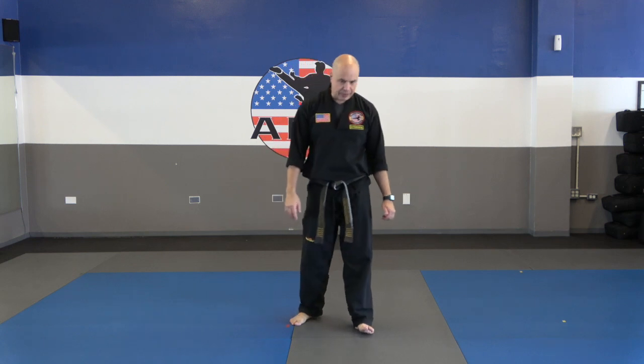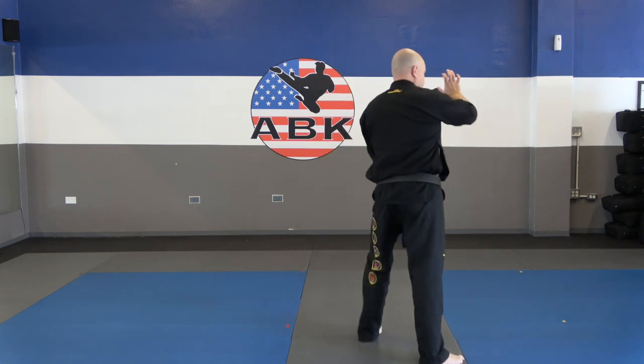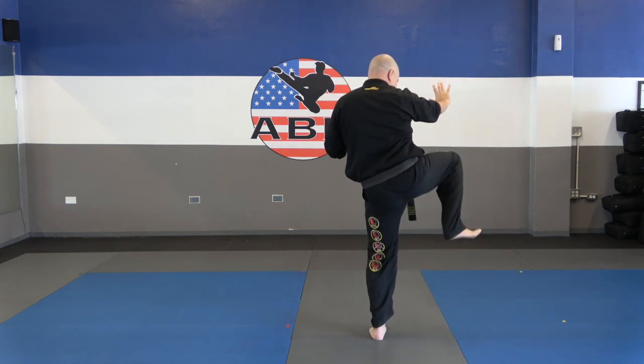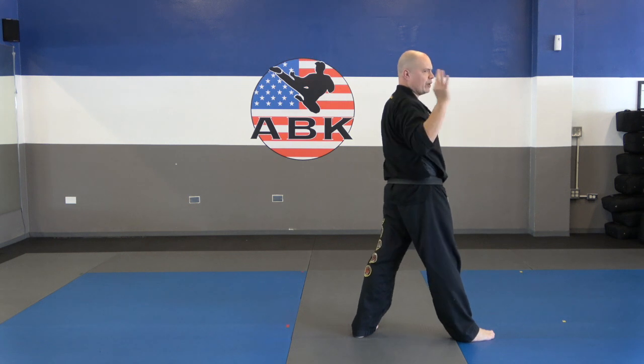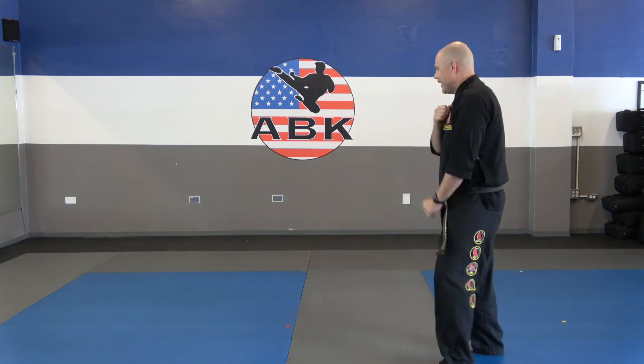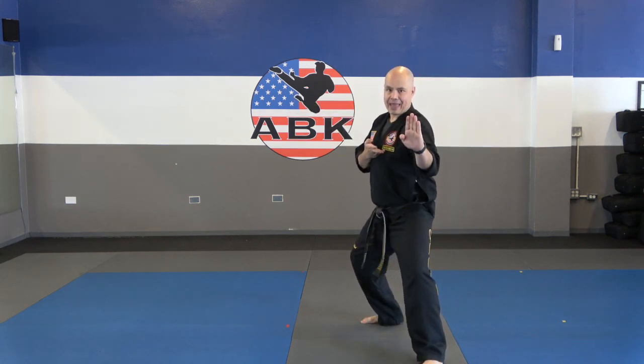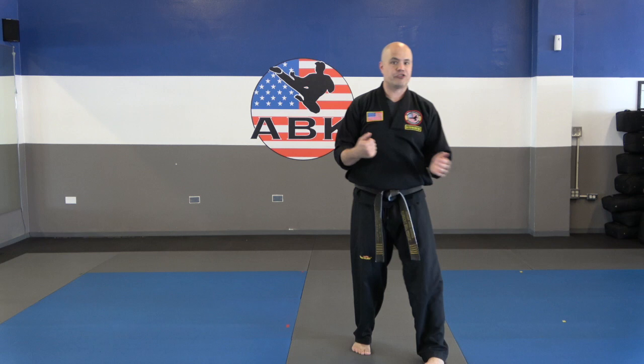Let's go to the last one — number twelve, up against the wall. We're going to grab, strike knee, turn, push against the wall, knee, stop, and slam the head three times — one, two, three — circle, step, spin back kick, and end up knife hand middle ball. Your turn, guys — show me number twelve, against the wall.